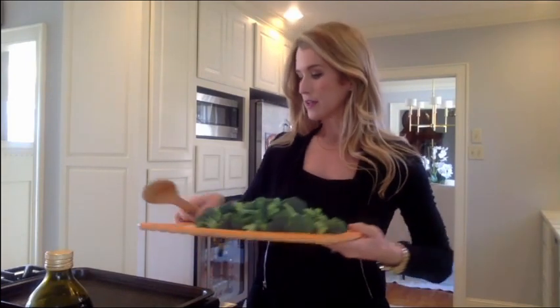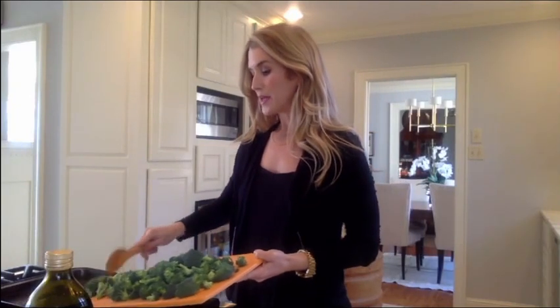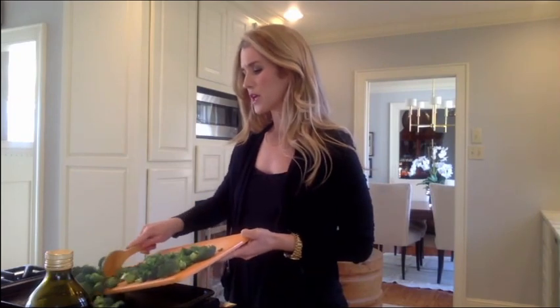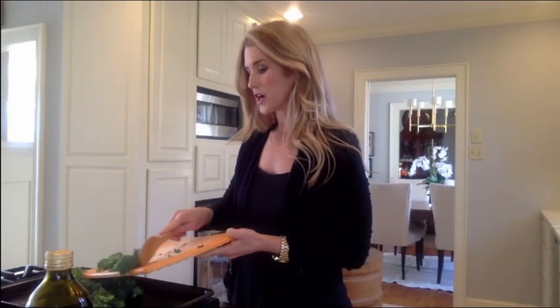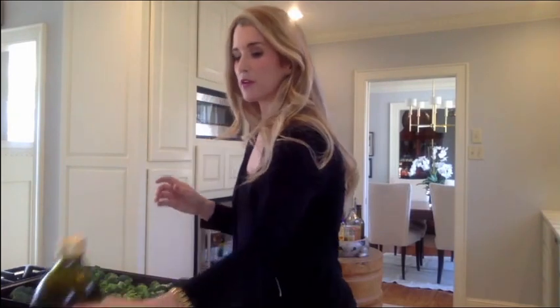I'm going to put all of my prepped and cut broccoli onto a big cookie sheet or roasting pan — whatever you've got. You want to use something with a rim around the edge so that any olive oil doesn't spill off into your oven. I just have a very inexpensive roasting pan that I've had since my husband and I got married 10 years ago. Any roasting pan like that will work. Spread everything out evenly.